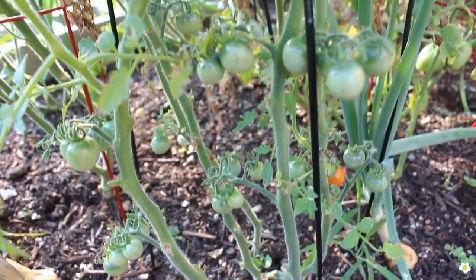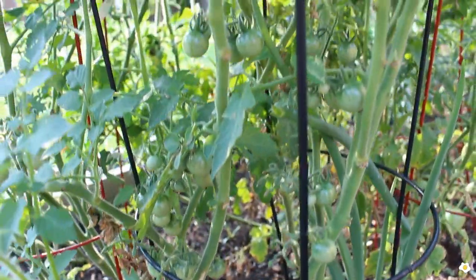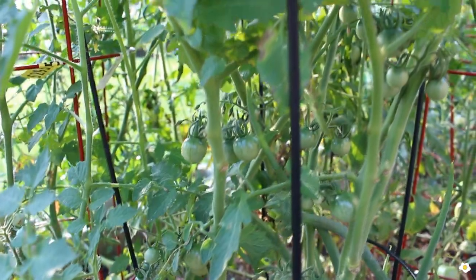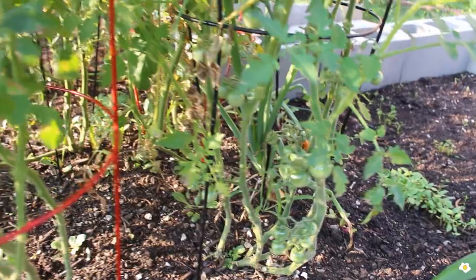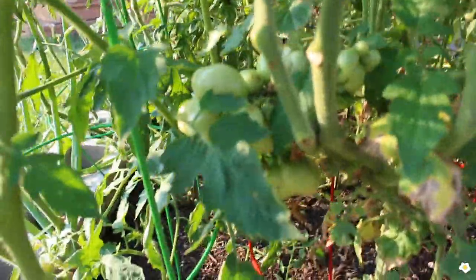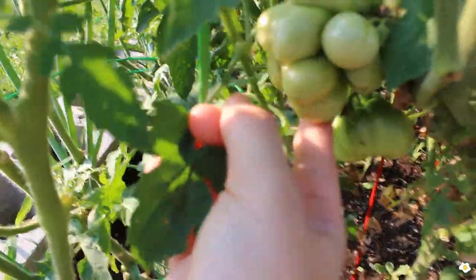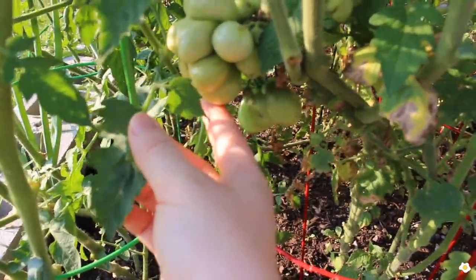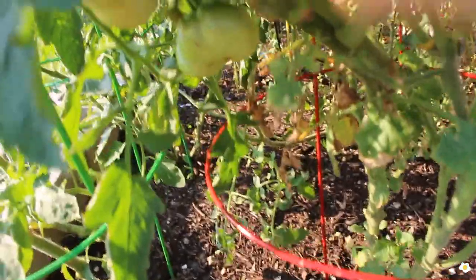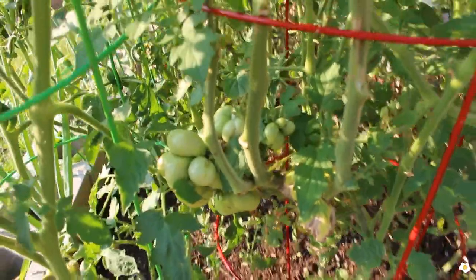These are the cherry tomatoes — they produce a lot of fruit and I'm so excited to harvest and put them into my salad. I love tomatoes a lot. Right next to my cherry tomato I have this very interesting shaped tomato — it looks like a lot of cherry tomatoes together, and when you cut it, it does look like that. So I have one, two, three, four — four tomatoes in total from this plant.